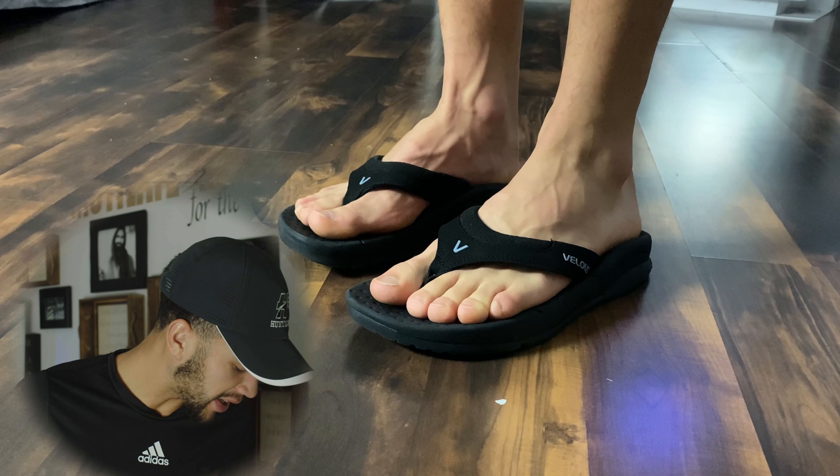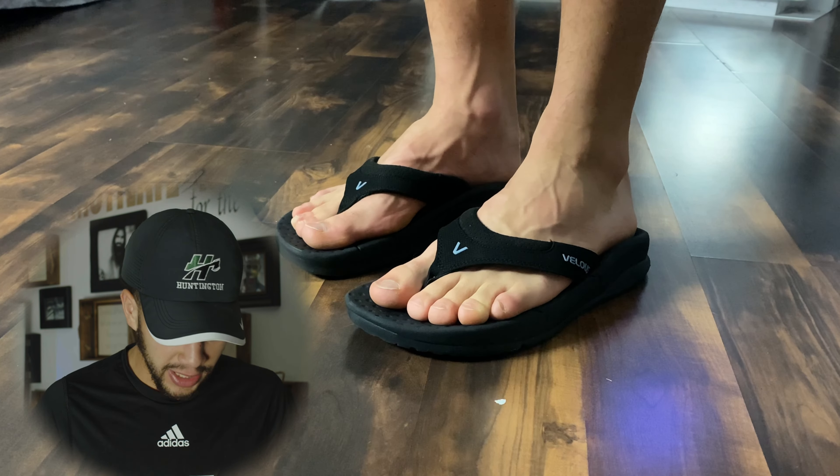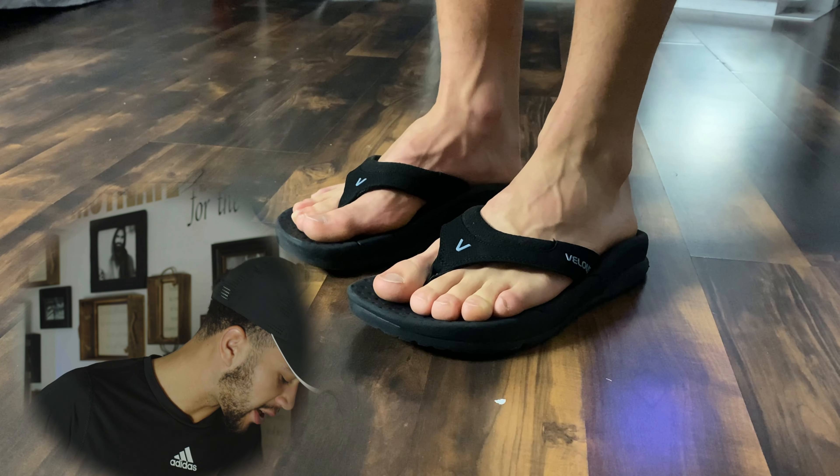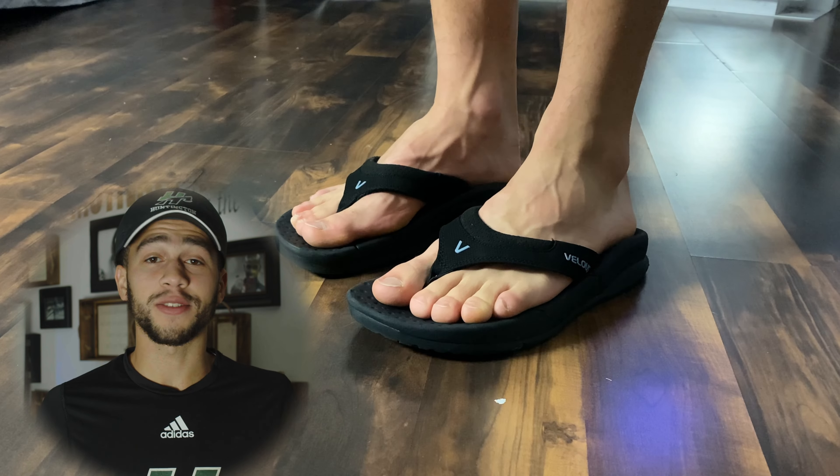Almost like the slides — the heel is locked in with the heel cup in the back, and my forefoot also feels very natural; it almost feels like I'm not wearing any flip-flops at all. Yeah, definitely an overall good-looking shoe and they definitely feel pretty good as well.